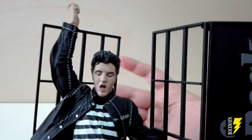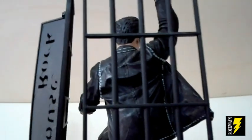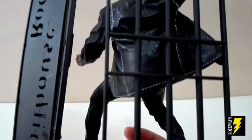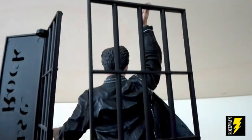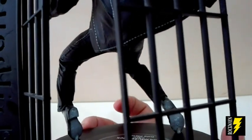Come vedete alle spalle del nostro Elvis abbiamo la ricostruzione dei cancelli di una cella della prigione, davvero abbastanza ben fatti, ben realizzati. Guardate il retro di questa figure come è ben realizzata: sembra proprio Elvis dal retro.